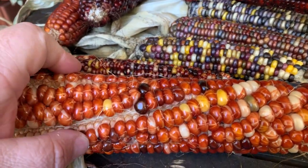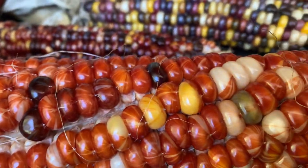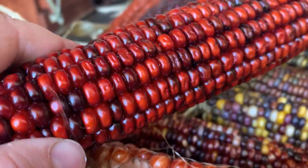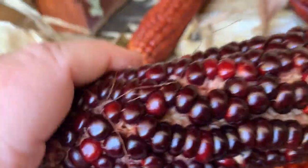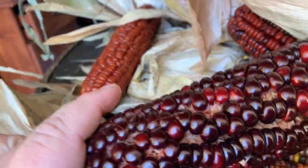Look how beautiful this corn is. Look at it all marbled. Look at that. That's awesome.